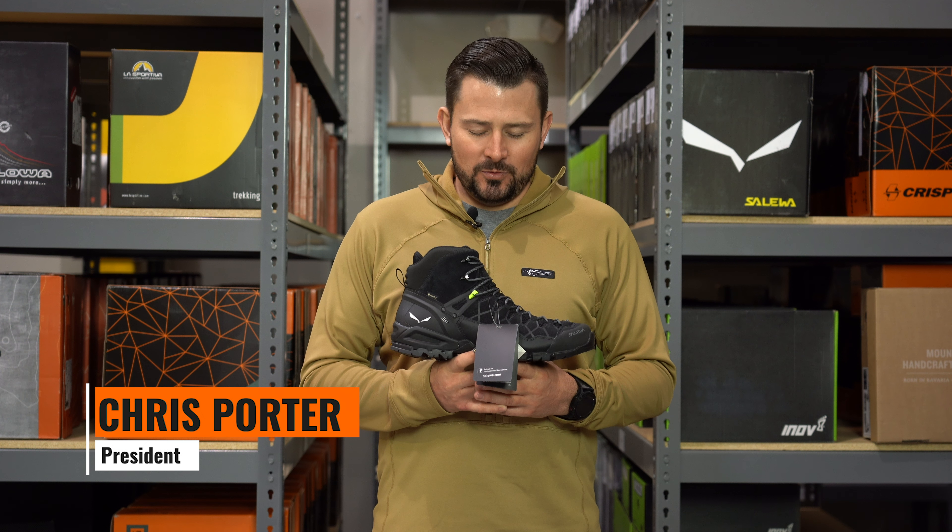I'm Chris Porter. I'm reviewing the Salewa Alp Trainer Mid GTX boot. I actually ran this boot two years ago on my Nevada muzzleloader hunt. Awesome boot — I love it.